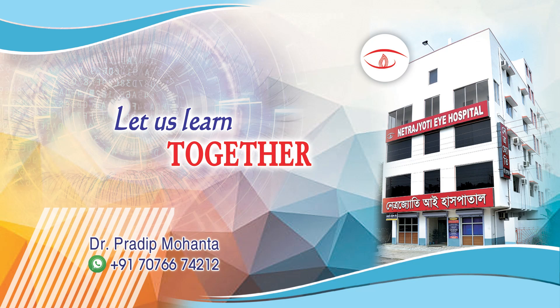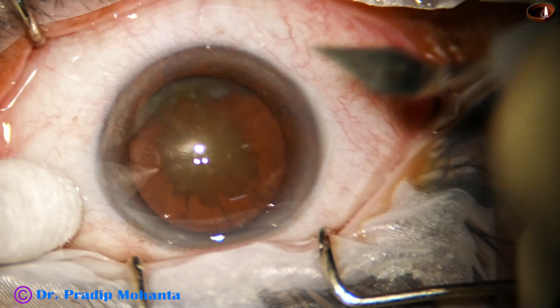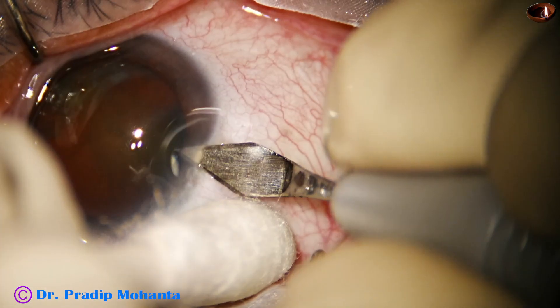In this video, we will see how we can use Mohanta's pre-chopper in a hard cataract. This is a posterior subcapsular cataract with grade 4 nuclear sclerosis. Let us see the minimally edited surgery.